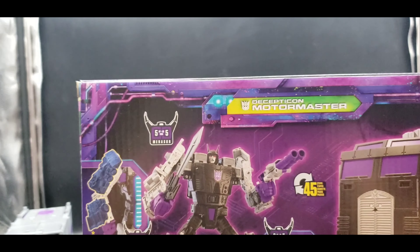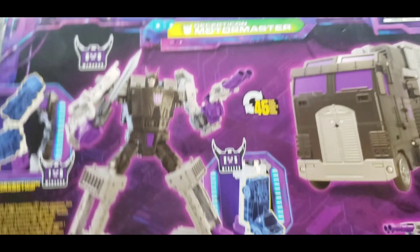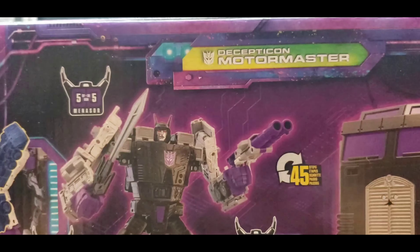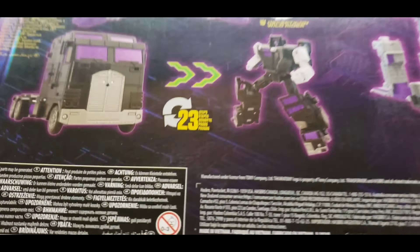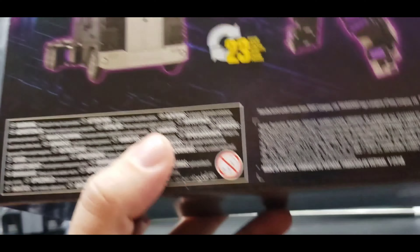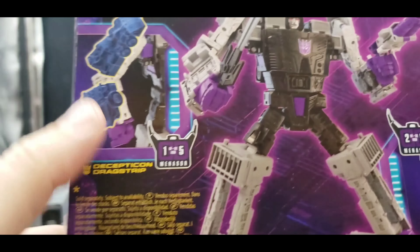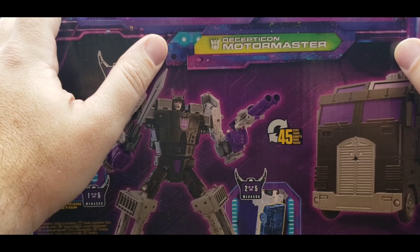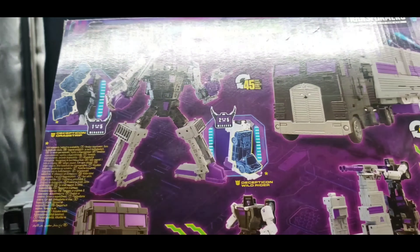On the back we have our product shots. He is part 5 of 5 for Menasor. It shows part 1 of 5 Drag Strip and Wild Rider part 2 of 5, before Dead End and Breakdown were widely shown. It shows the cab, his robot mode, the base mode, and his vehicle mode. Everything is sold separately — no big package, which would be cool but very pricey given that each deluxe runs almost $30 and commanders are close to $90.